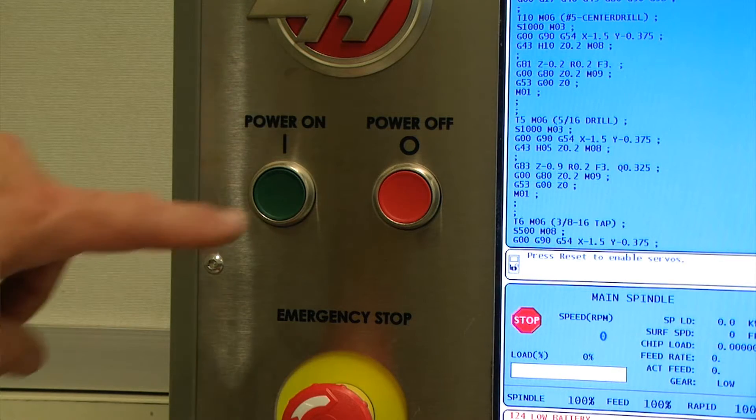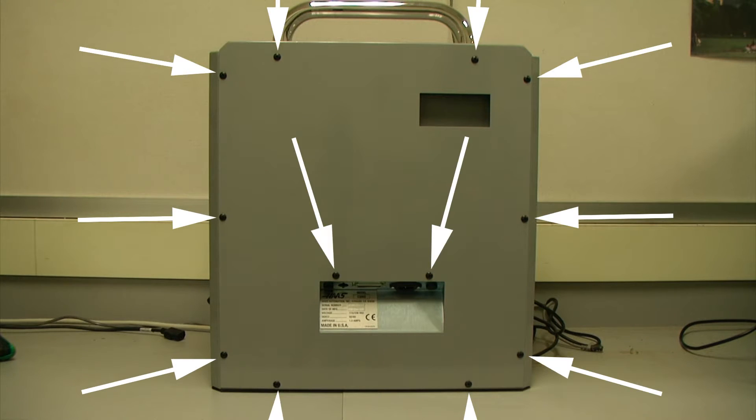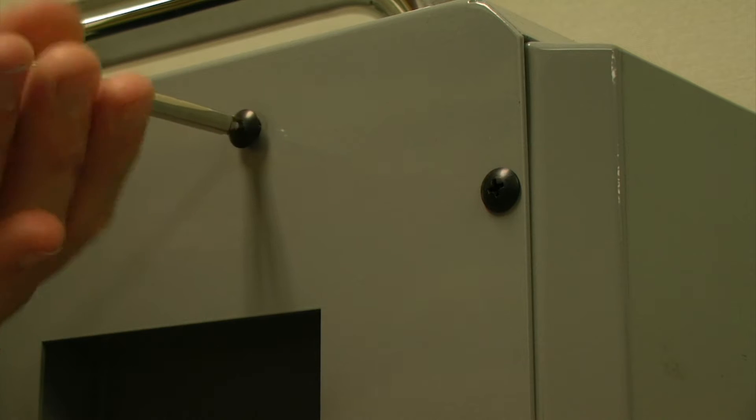I am going to power down my system and locate our Phillips head screws on the back of the unit. With a Phillips head screwdriver we can remove those screws.